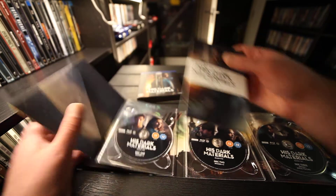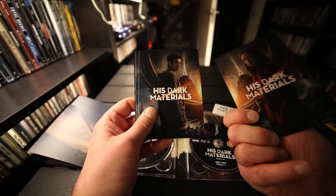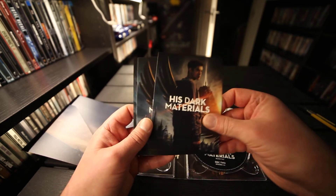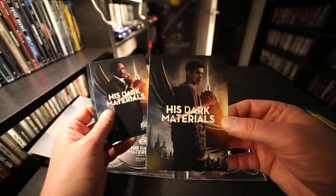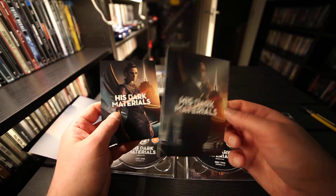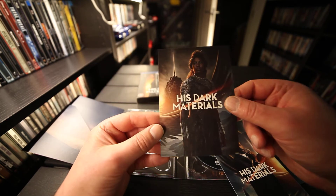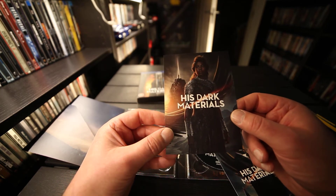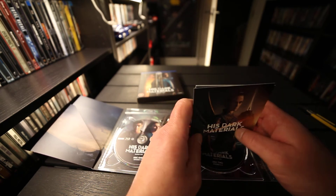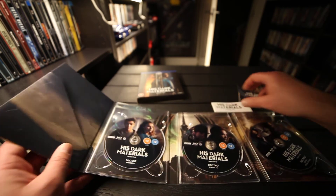I'm gonna take a look at the cards. It's double-sided. The actors. Yes, there it is — the TV series. I've only seen the first one. It's very nice. And here is Season 2.